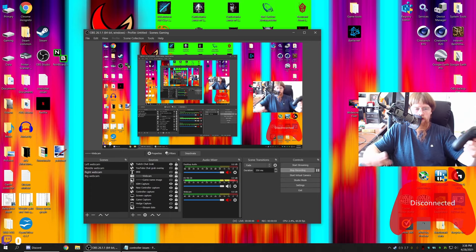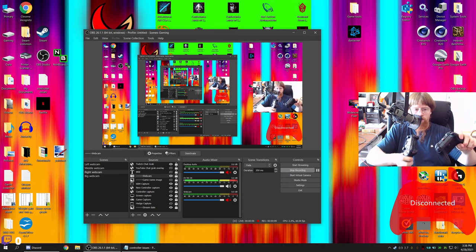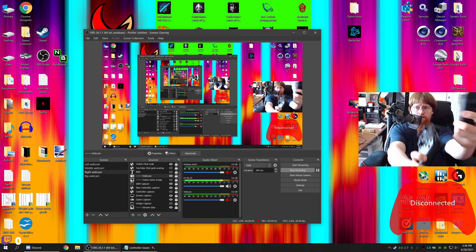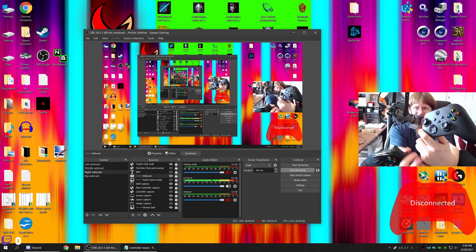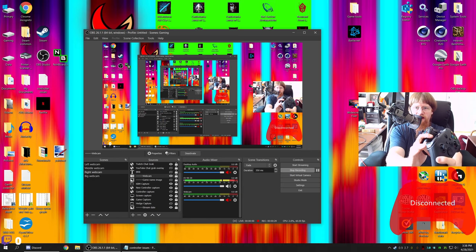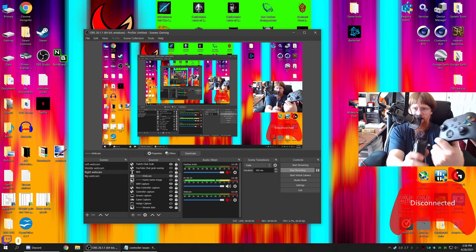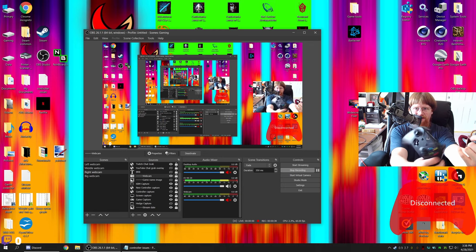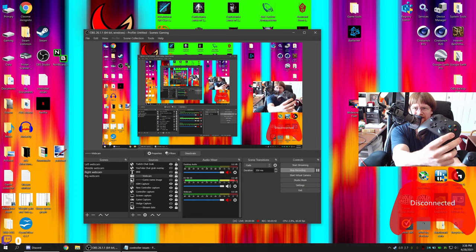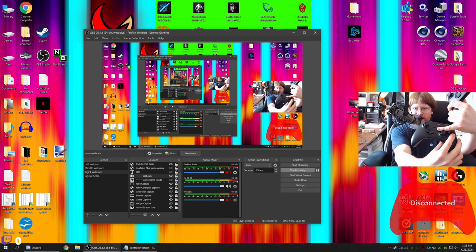I've got a little issue going on here. A lot of people have been dealing with issues with Xbox controllers for months now, and I've found a new one. You can see this is the Series X controller — it's got the share button in the middle. The main physical difference is a texture difference: the Series X controller is more textured and has a round D-pad, while the Xbox One has a standard plus-sign D-pad and no share button.